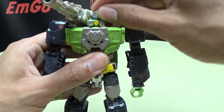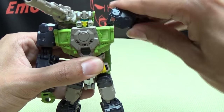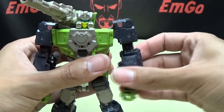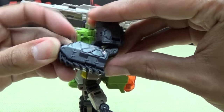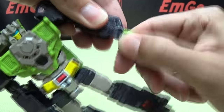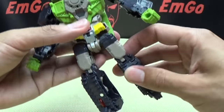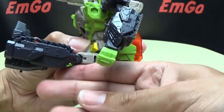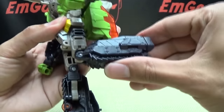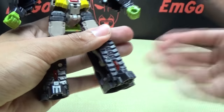Articulation-wise, the head is on a ball joint — you can get a little bit of wiggly waggly. The shoulders are on a ball joint so you can do a full 360, go in and out. You can use the transformation joint as well to get more outward movement, and use that hinge to angle the shoulders however you want. You do have a bicep swivel, a double-jointed elbow which gives you slightly above 90 degrees, and a wrist swivel. Nothing at the waist. The hips are on a ball joint so you can go forward and back. Outward movement — you can pretty much do the full splits. Thigh swivel. 90 degrees of knee bend. And you can move his toes down if that serves any purpose.